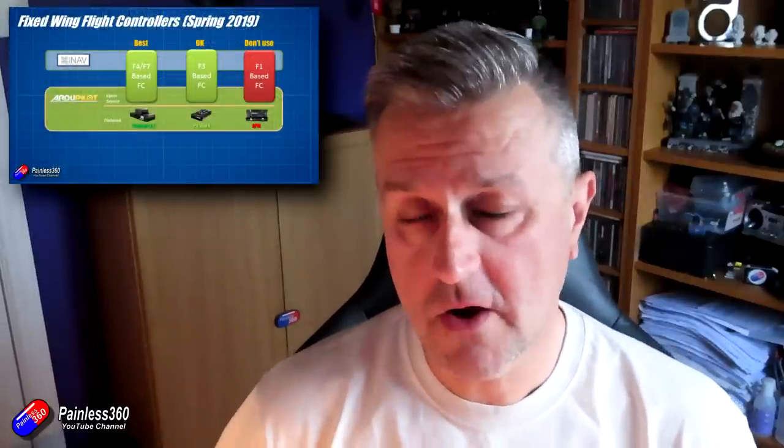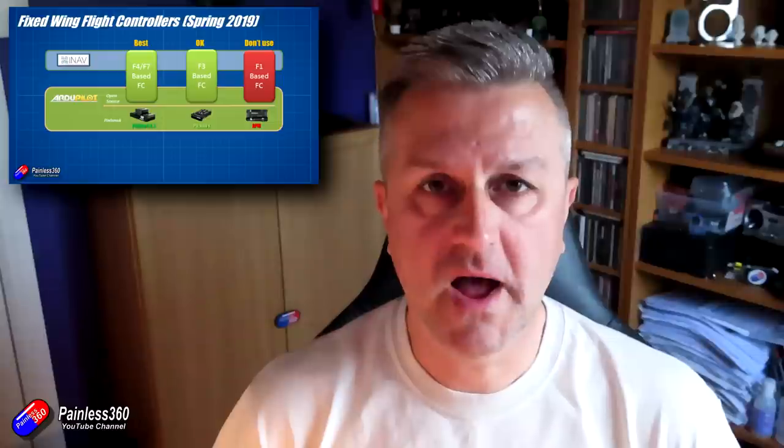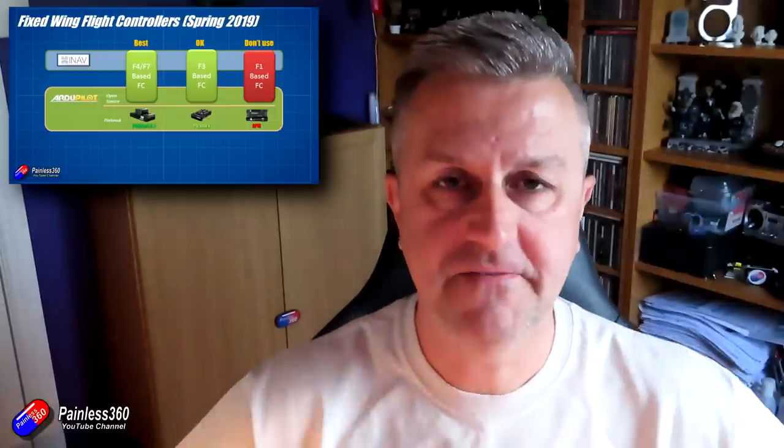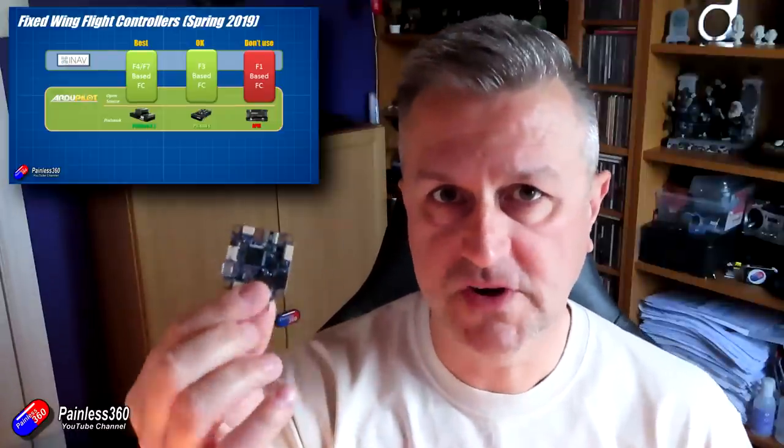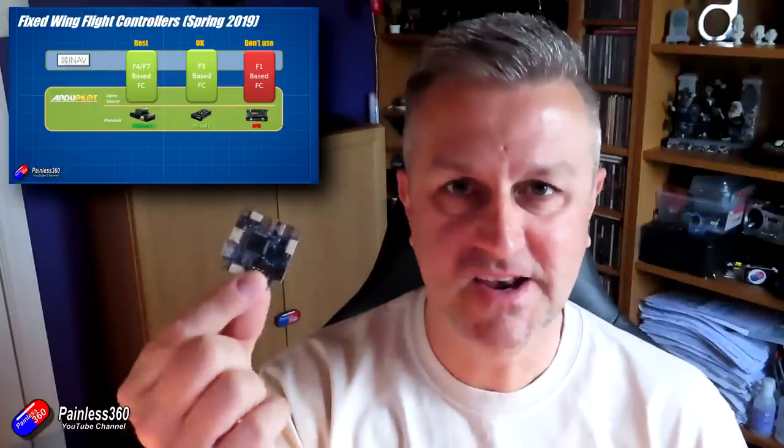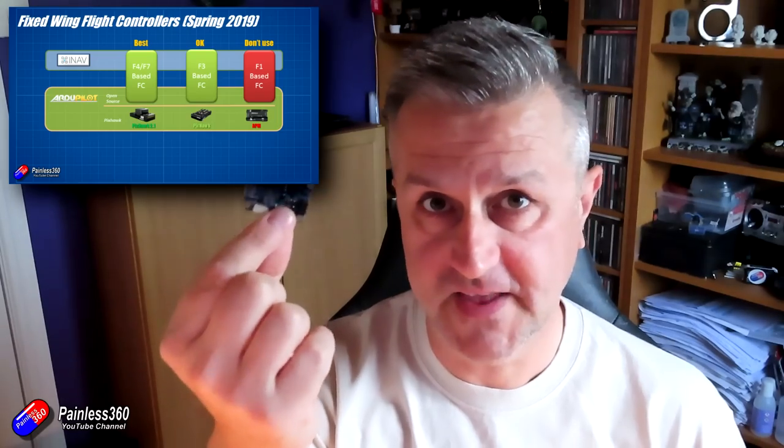Or the more modern option is to use a Pixhawk — either a regular Pixhawk, like everyone knows and loves, or the new Pixhawk Cube that I've been building with the past couple of models, which tends to go in the very big models. In a video I did a couple of weeks ago, I talked about the fact that Ardupilot was very safe, stable, and reliable, but it didn't do on-screen displays. But I did mention that if you put it on something like this, then it did.